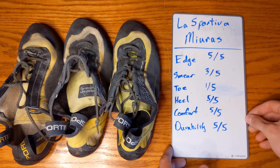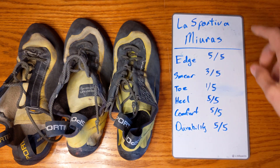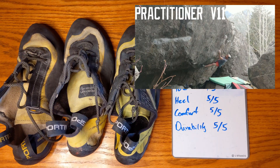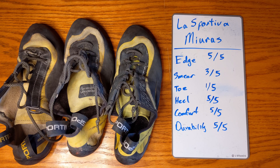Looking at our rating scale for the La Sportiva Muras: first, edging — we gave it a 5 out of 5. These shoes have the XS Edge rubber, so you can imagine it's going to be really good. John primarily climbs on granite boulders and sport climbing. Everything is pretty much an edge that isn't going to be in-cut, so you get a nice edge with that XS Edge rubber. Without the downturned toe that tends to give different angles, a flatter edge shoe can actually let you get your heel into a more natural position for a really good press.